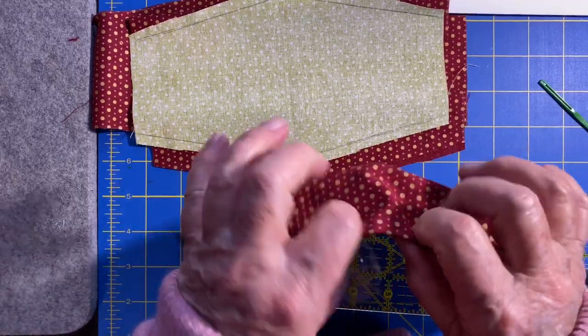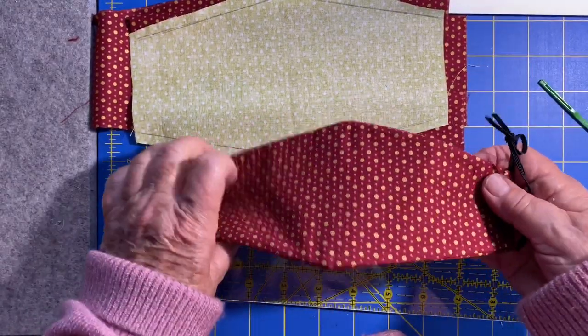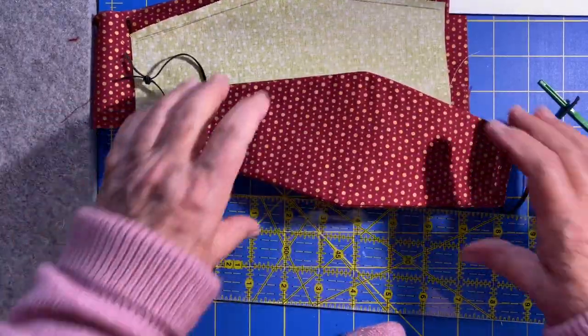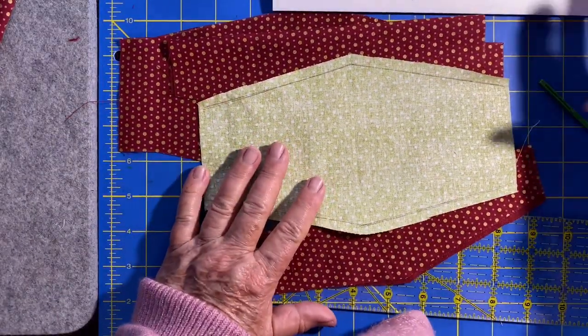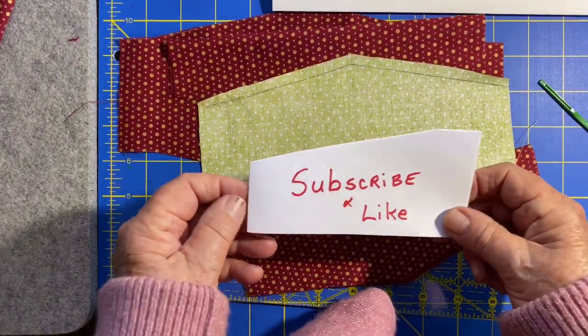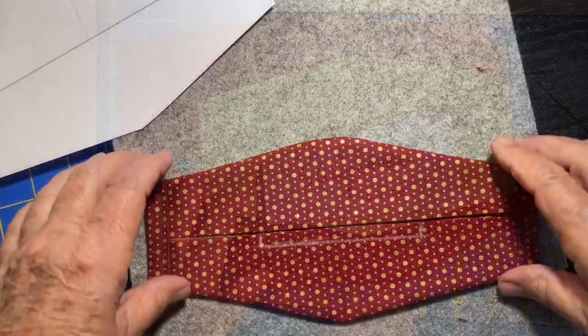And that is all there is to it. Our mask is finished. It wears really well and it's very comfortable. Let me know how it works out for you. Please subscribe and like — until next time.